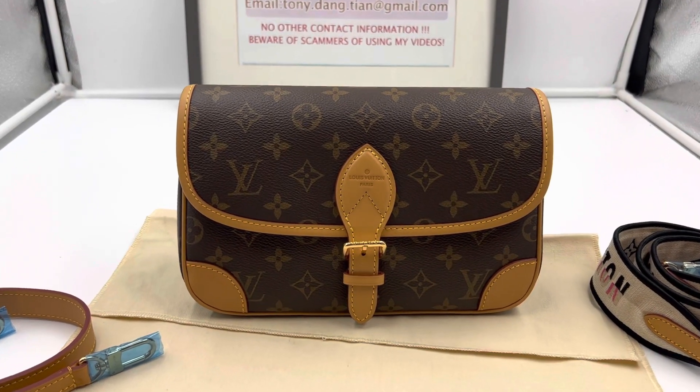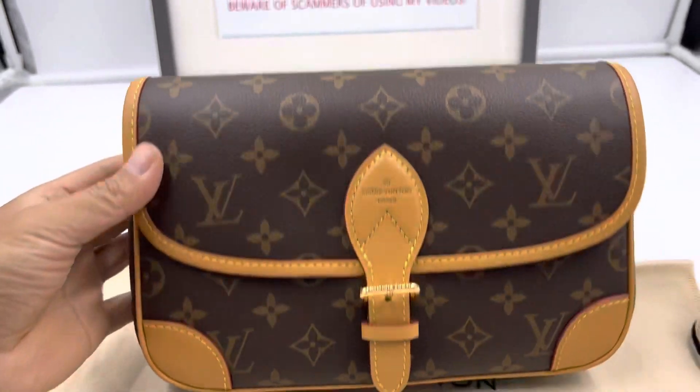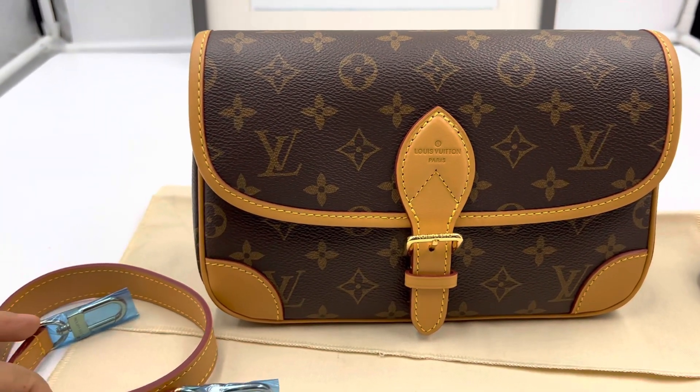Hi everyone. The reason I'm making a video for this bag is that it is a decent quality bag and it was made from my friend's factory. The price is going to be very, very good.